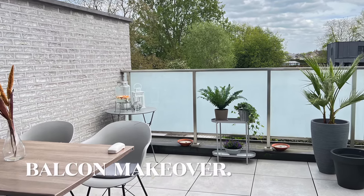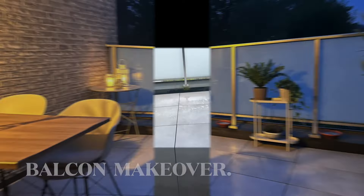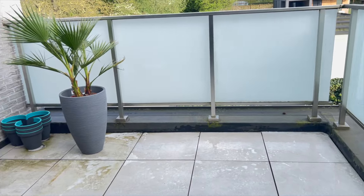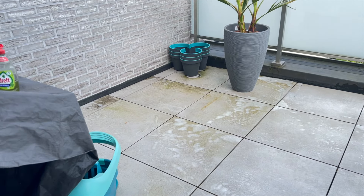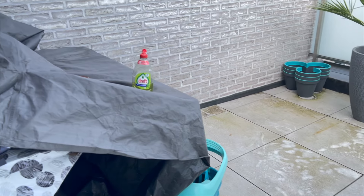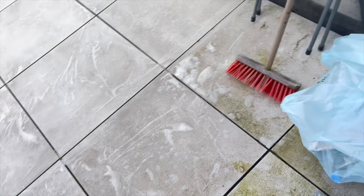Hey guys, welcome to my channel, I'm Rikia Laltia. Today I'm going to do a balcony makeover. In Europe and America it's springtime, and here we have three seasons: winter, spring, and summer — winters have longer nights and summers have longer days. As you can see in the video, my balcony is so untidy, oh my god, it's super messy.